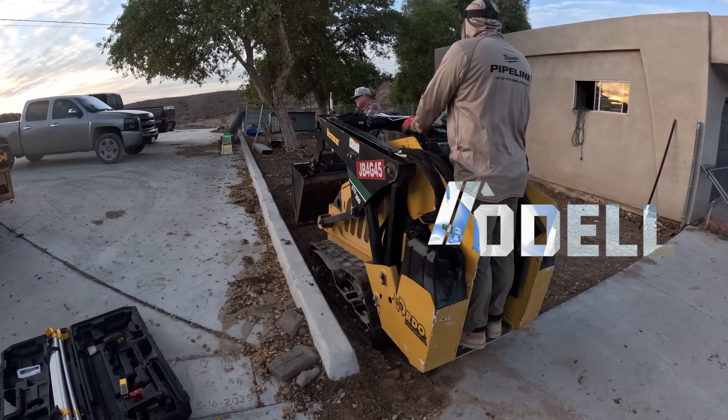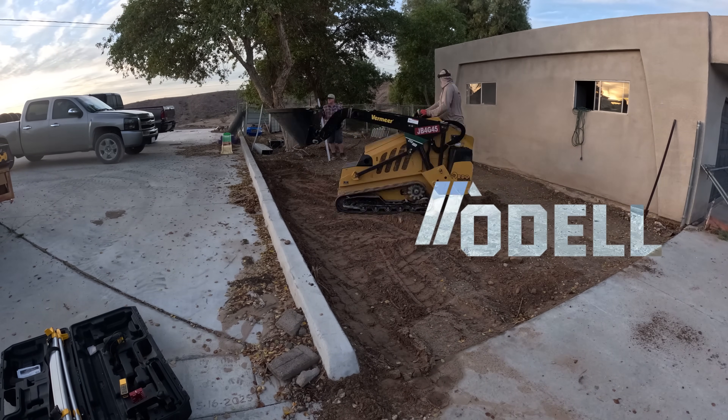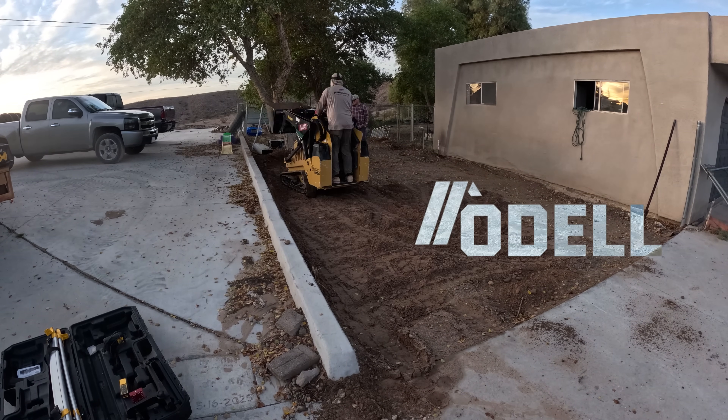Hi, David O'Dell with O'Dell Complete Concrete. Today's video is all about how to do a foundation for a carport.